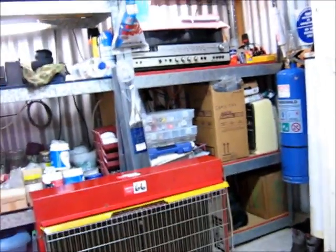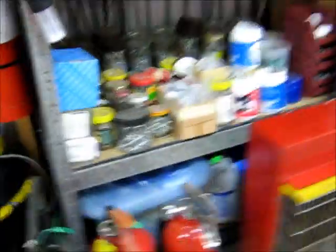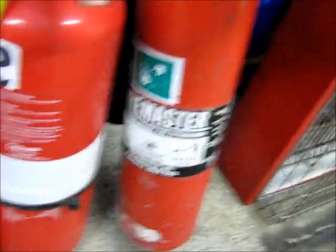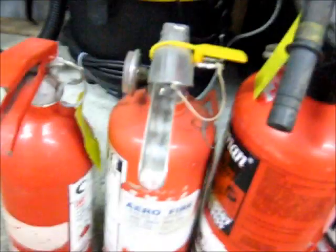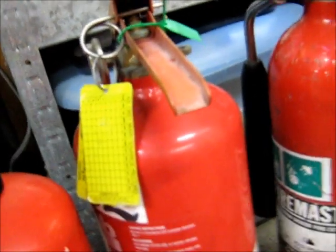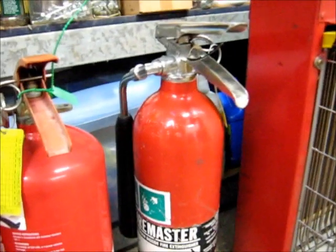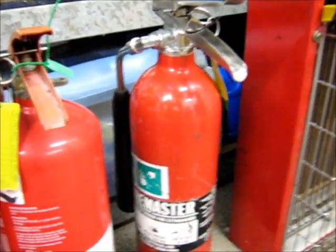Along with where I got this bug zapper from, I also won these fire extinguishers as well. I won a CO2 extinguisher — it's pretty heavy so it's about full. These are all powder extinguishers: two larger ones and two smaller ones, all fully charged. I won the zapper for $9 and I won these for $9, so $18 all up, which sounds pretty good.